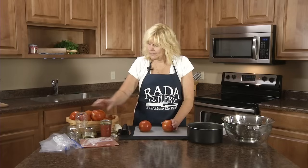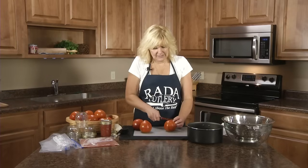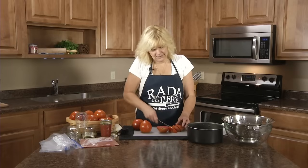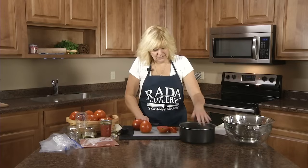You don't have to peel the tomatoes or core them. All you do is slice the tomatoes into wedges and put the wedges in a saucepan.